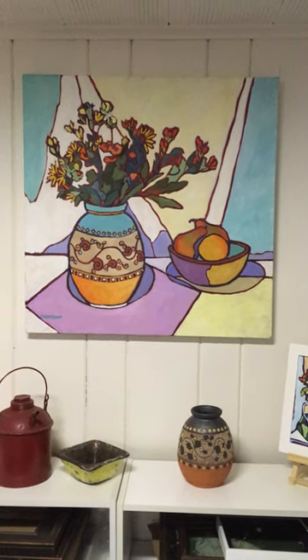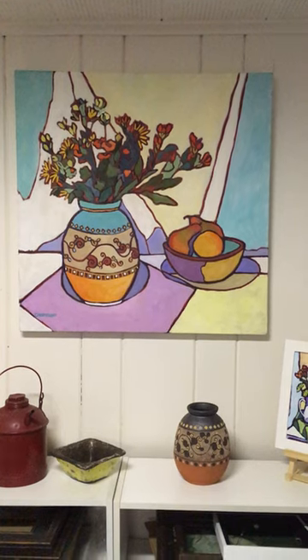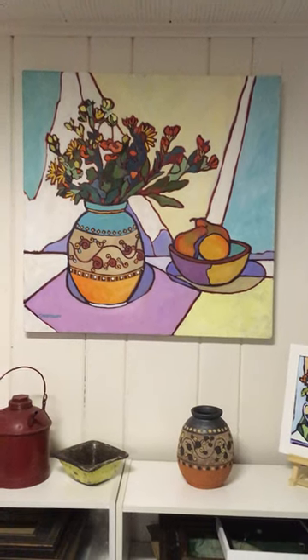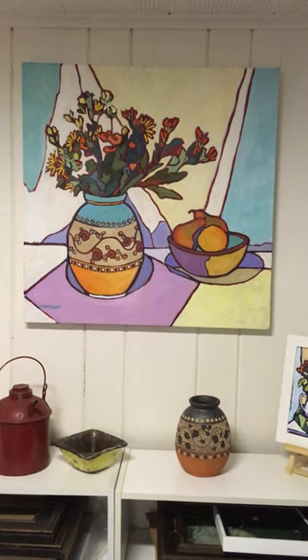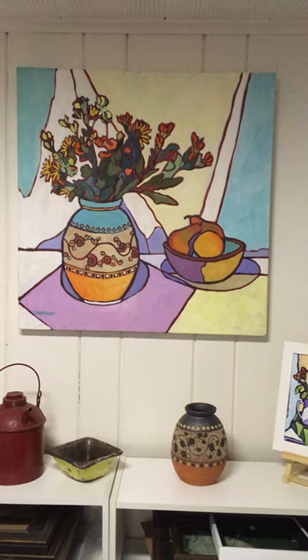Hi, everybody. Today I'm going to do a short clip on another painting. This is called Floral Imprints. It's a 30 by 30 inch gallery wrapped canvas. And what I have here on display is the vase that I used as part of the still life arrangement.